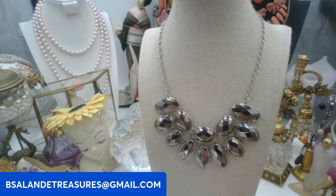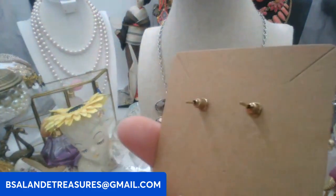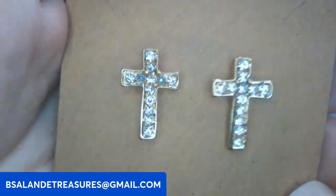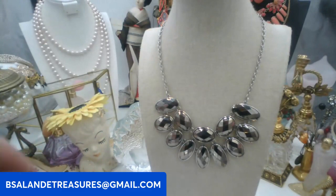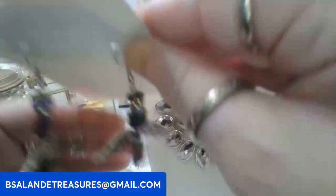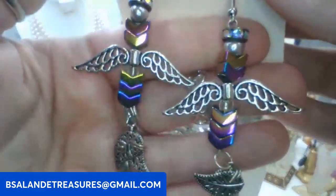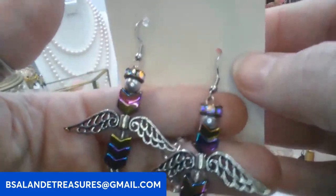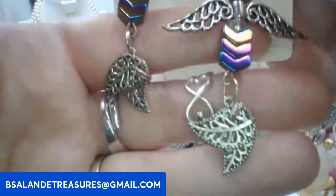Next up, let's do some earrings. I have some cross earrings with clear rhinestones, very pretty, for pierced ears. Five dollars, keyword: cross earrings. Then I have some really cool angel earrings — also five dollars, keyword: angel earrings, pierced ears with fishy hook type hooks.